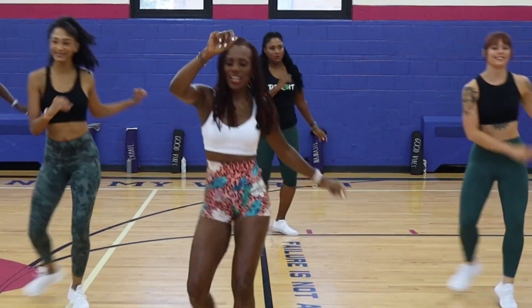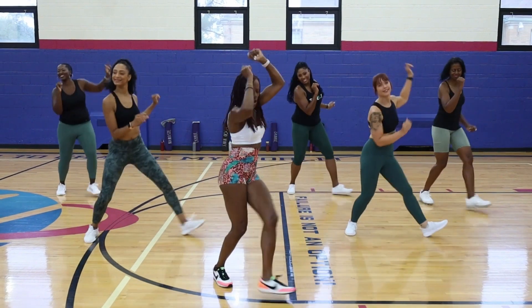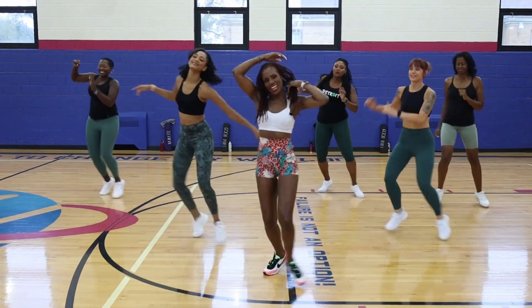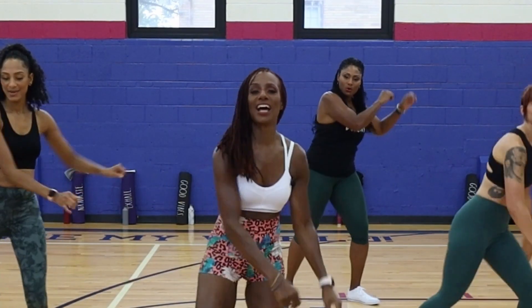Take it to the front. Come on. Four, three — we're going to stay right here for eight more. Here we go. Eight, seven, four, six, five, four, three. We're going to stop it. Up, up, down, down. Up, up, down, down.